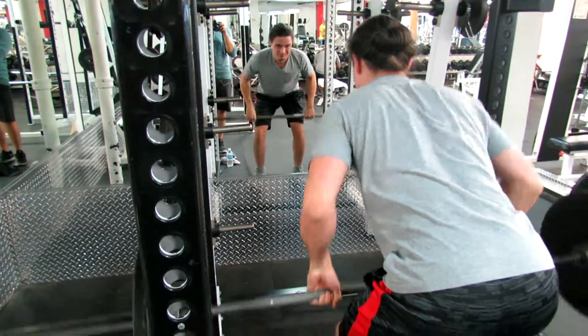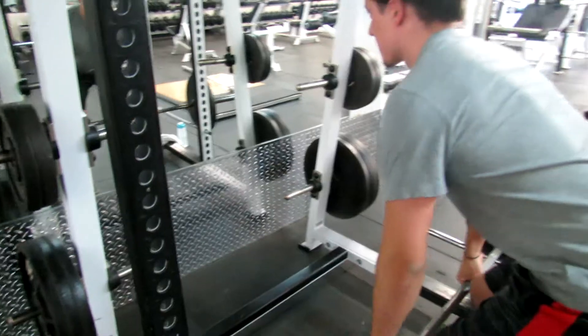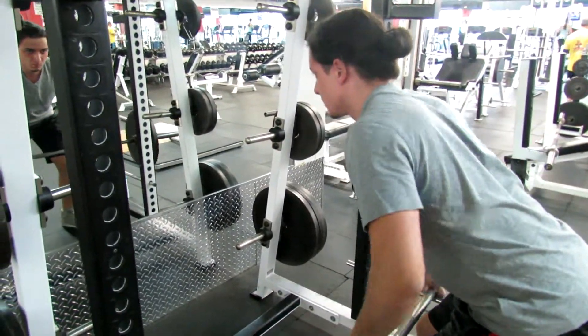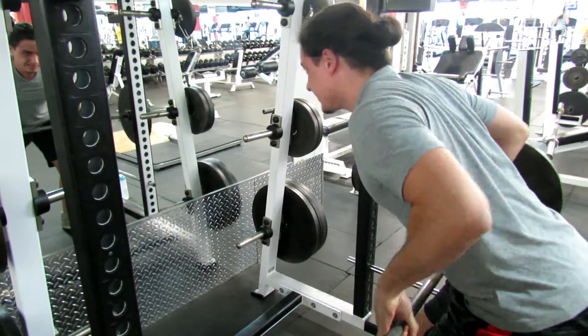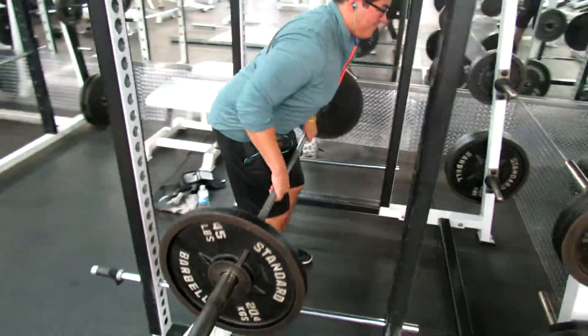Also, look ahead of you when you're doing them, because you don't want to look down — you'll have a tendency to bring your shoulders forward. We did three by ten and just increased the weight a little bit as we went on.